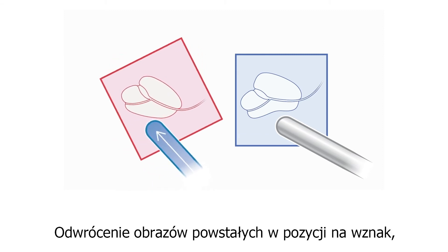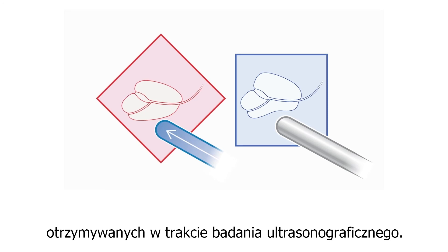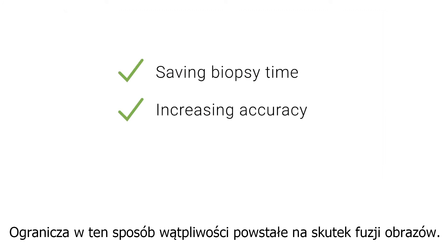By reorienting the supine MRI to match the prostate biopsy orientation, the greatest source of registration uncertainty is removed, saving biopsy time while increasing accuracy.